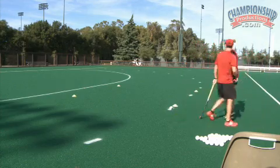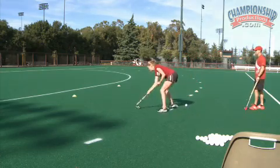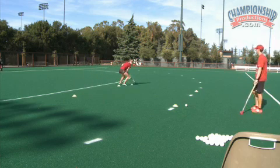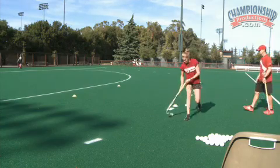Go. Fast hands, side shuffle, fast hands, turn, and sprint. Go. Quick hands — get those hands moving quick — turn, and sprint. Good.